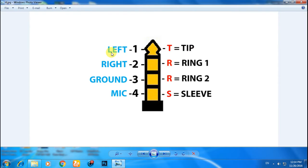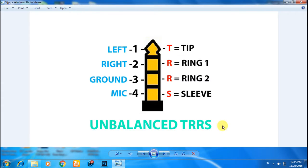So in short, this is called a TRRS adapter. The first conductor is for the left speaker, the second one is for the right speaker, the third one is for ground, and the fourth one is for the mic.